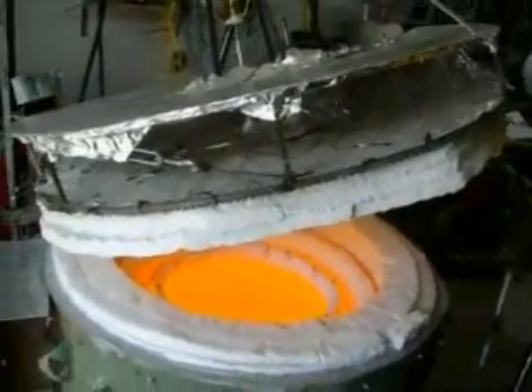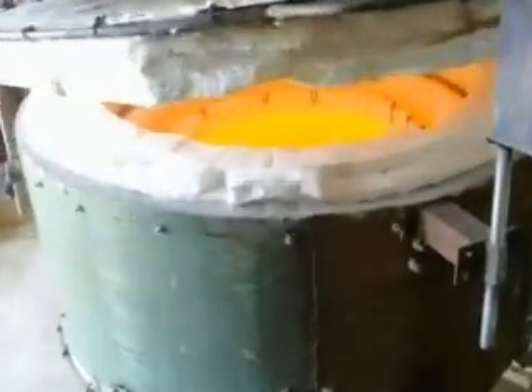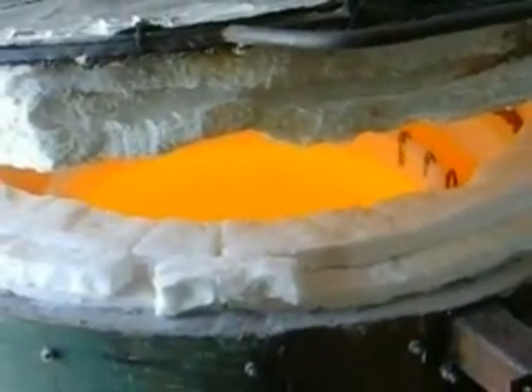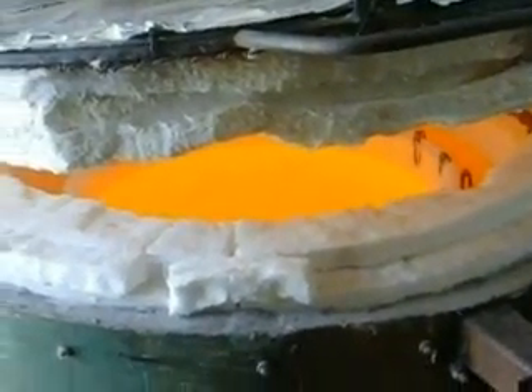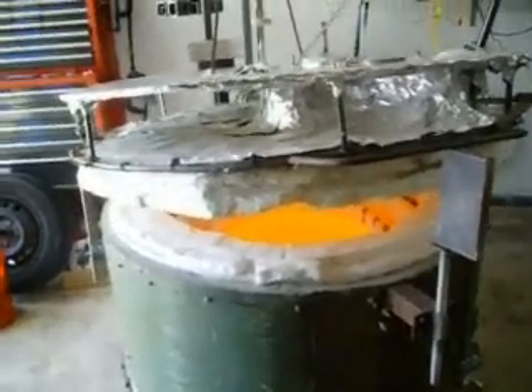That looks good. We found a lake of glass. Looking good, isn't it? I'm going to pick it where you can see.